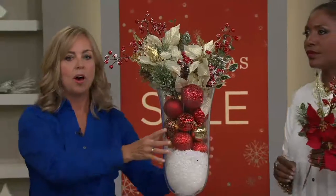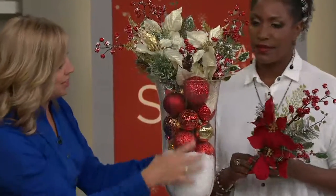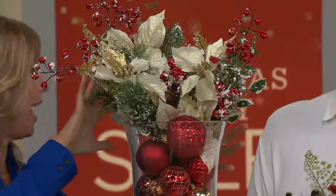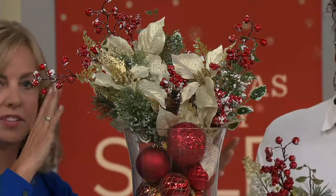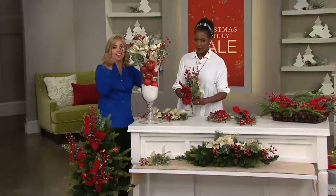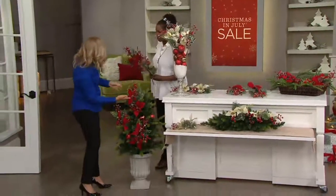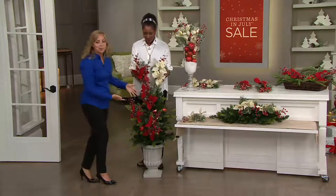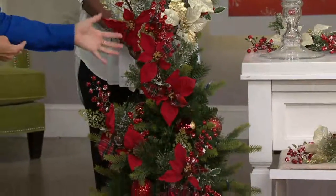If you have a glass vase at home, all we did here is put some Christmas ornaments in there. We have one set so you can create that bouquet effect if you want to do that — look how gorgeous that is. I love the sparkles there, great details. If you have a tree, any kind of tree, you can put them in your large tree or your smaller trees. Looks so pretty.